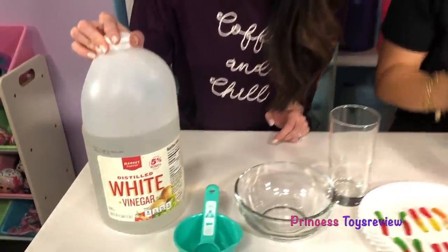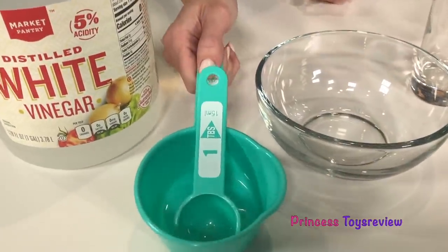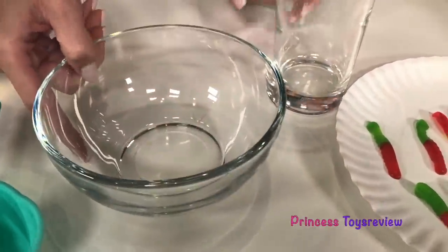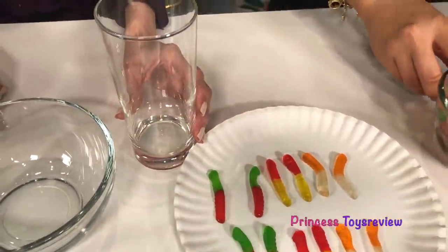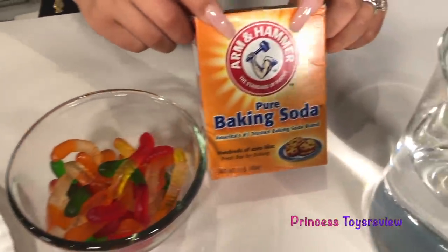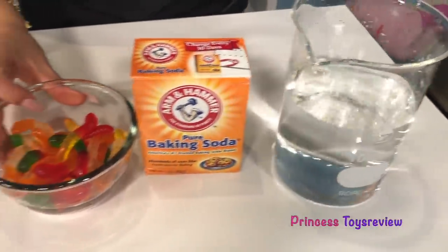Lots and lots of gummy worms! So besides the gummy worms, we're also going to need a few more household ingredients. We have some vinegar, some measuring cups, a bowl, a cup, baking soda, and some water. And gummy worms, of course!